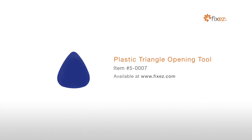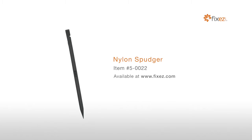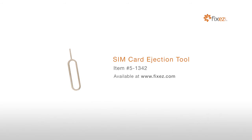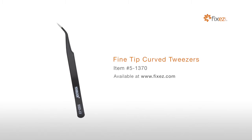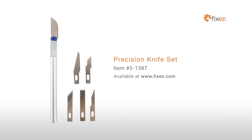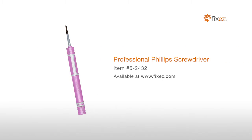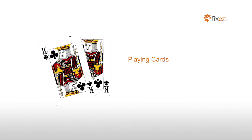To perform this DIY repair, you will need: a Plastic Triangle Opening Tool, Nylon Spudger, SIM Card Ejection Tool, Fine Tip Curved Tweezers, Precision Knife Set, Multi-Purpose Heat Gun, Professional Phillips Screwdriver, and Playing Cards.